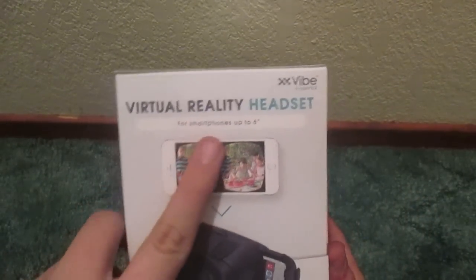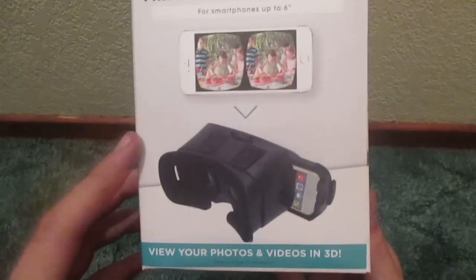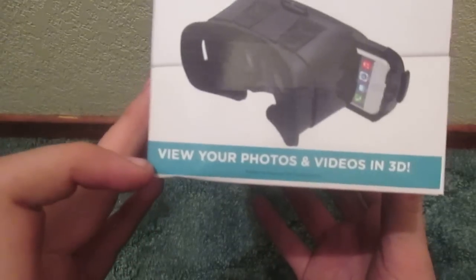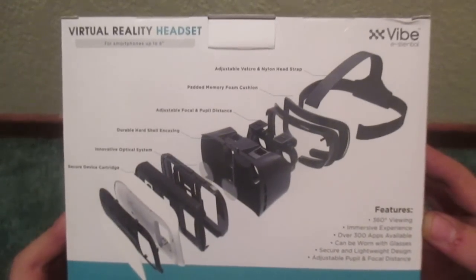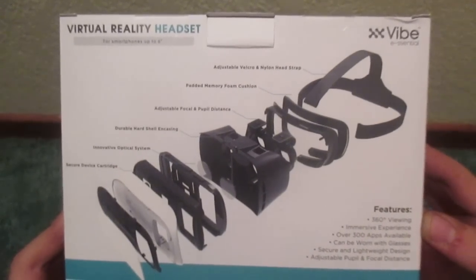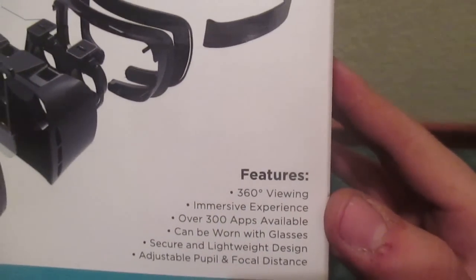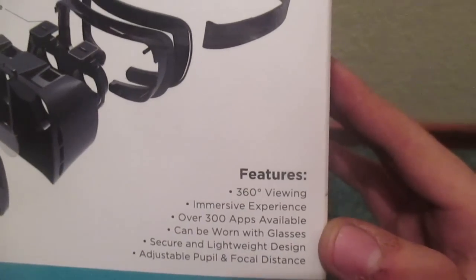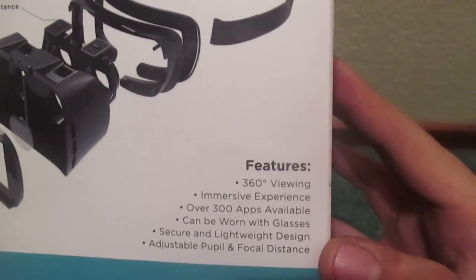Virtual Reality Headset for smartphones up to 6 inches. There's the demonstration, or whatever you want to call it. View your photos and videos in 3D. On the back it typically tells you what is what — you can pause to read that. Features: 360 degree viewing, immersive experience, over 300 apps available, can be worn with glasses, secure and lightweight design, and adjustable pupil and focal distance.